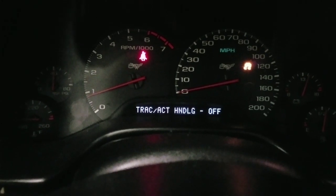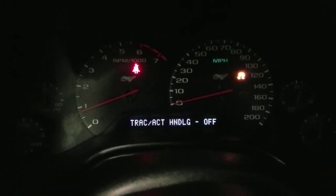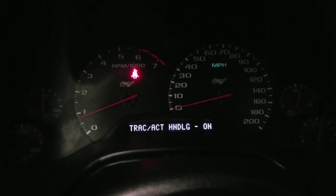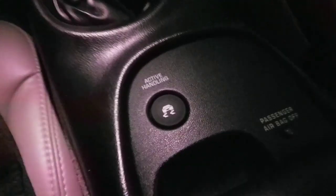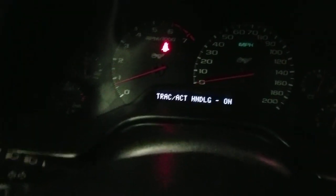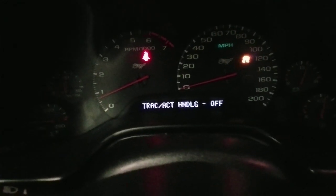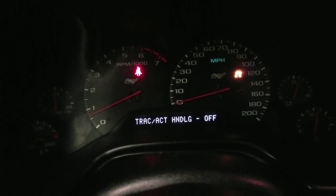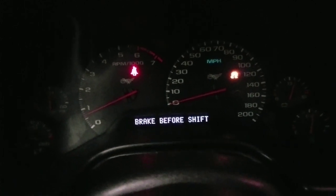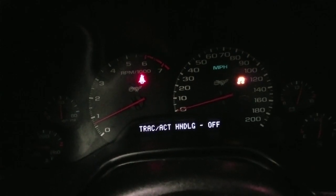I saved myself $500! I didn't think it would work. You can see competitive driving on/off — I soldered those five points and it works! I went ahead and reinstalled it just to see if it worked, and I'm going to have to pull it out again to get some silicone and glue to put it all back together properly. Active handling on — hold down the button and it goes into competitive driving mode. I am disgustingly pleased with myself. That's how you fix that — thank you for watching! Thumbs up, subscribe, and I hope you learned something. I sure did.